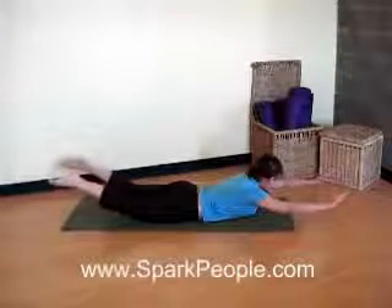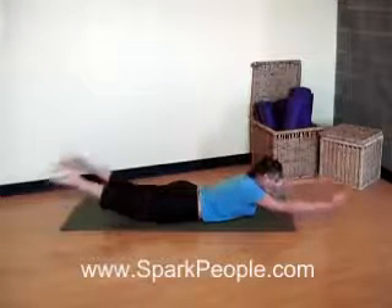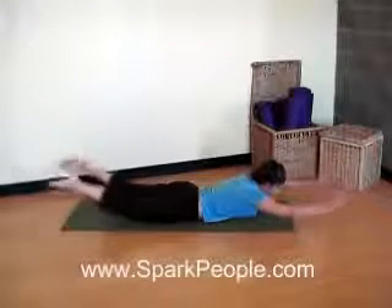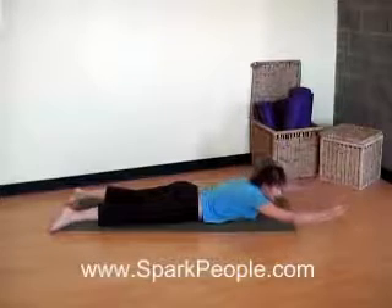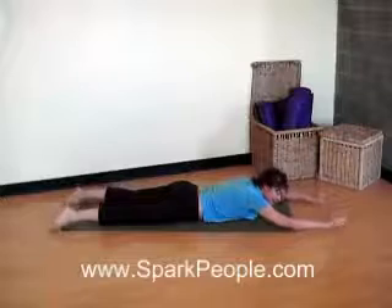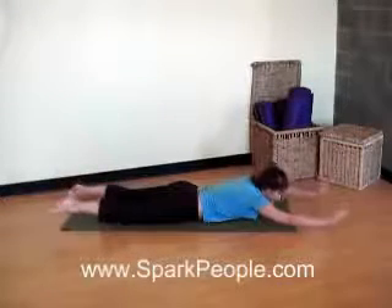Relax your shoulders away from the ears. Think about lengthening here, like your fingertips and toes are reaching out to opposite walls. If it gets too challenging, you can lift with just arms or just legs. Try a couple more. Exhale. And inhale. Last time. Exhale, lift it up. And slowly release it down.